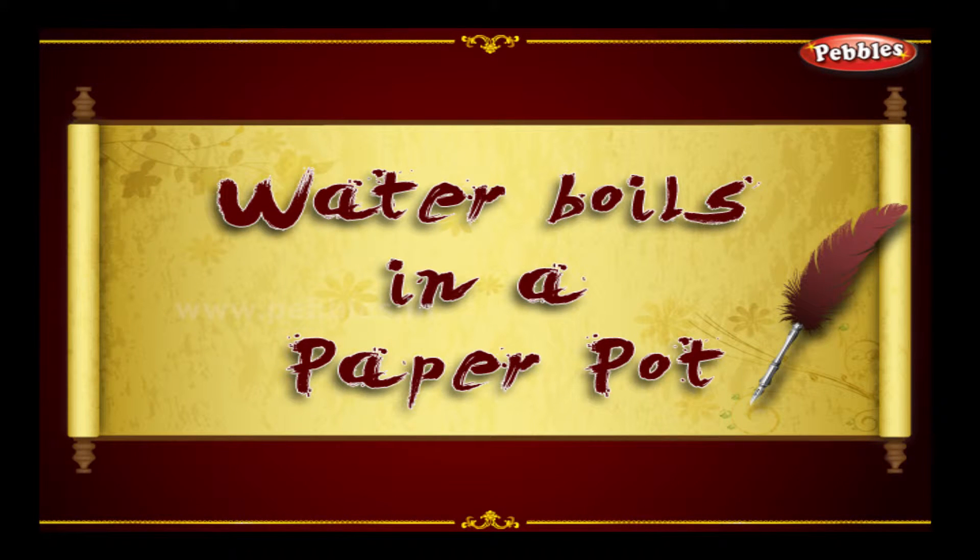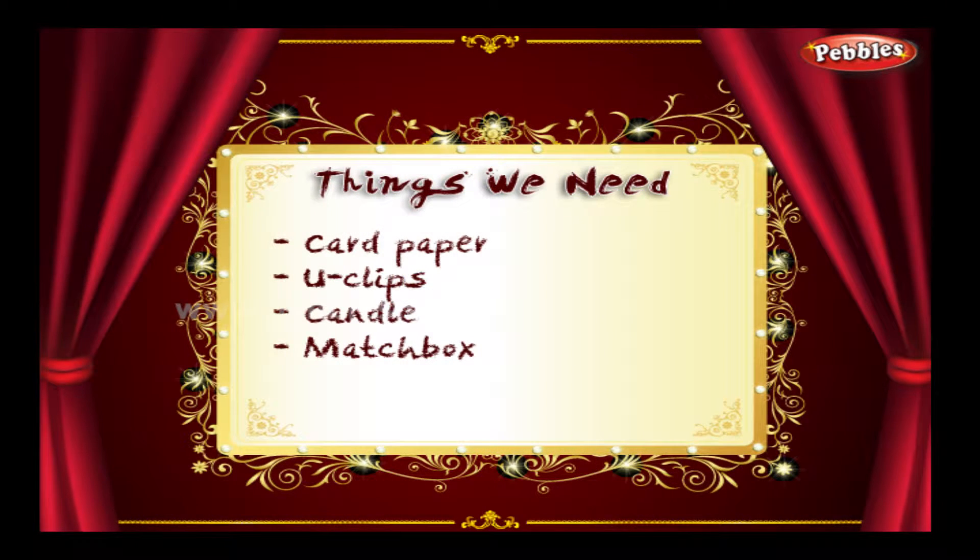Water boils in a paper pot. The following are the things we need: card paper, U-clips, candle, matchbox.